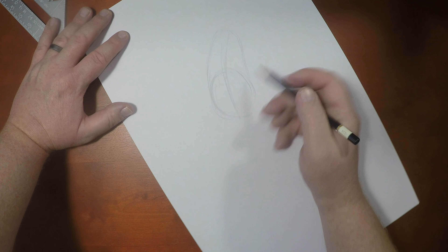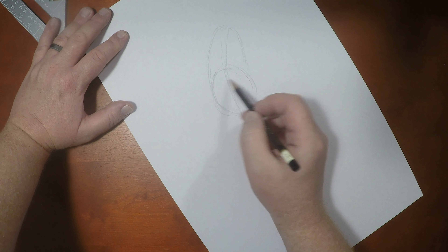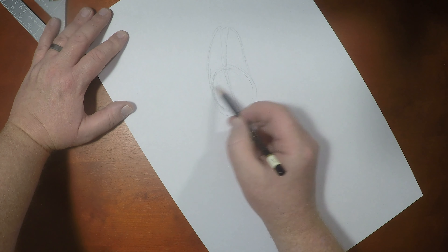Hey guys, welcome to Cartooning with Paul. Today I'm going to show you how to draw Roger Rabbit. So come on, let's get started.